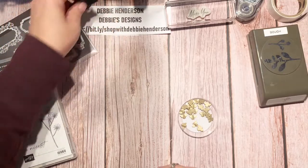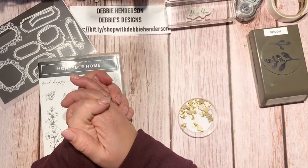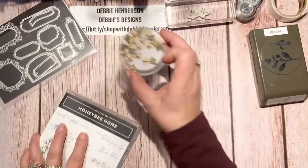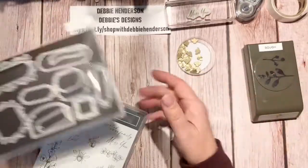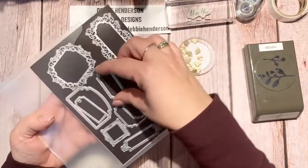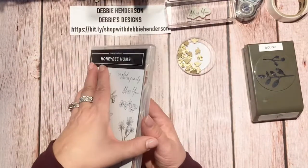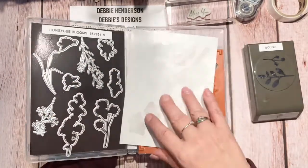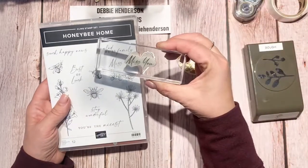I forgot to put my little microphone on — it's too late now. I'm making a slimline card tonight. You can see some of the products here: I'm using the bumblebee embellishments, the bow punch, and the ornate frames for my sentiment. I need to cut the sentiment after I stamp it. I'm using the honeybee blooms stamp set, including the 'miss you' sentiment.